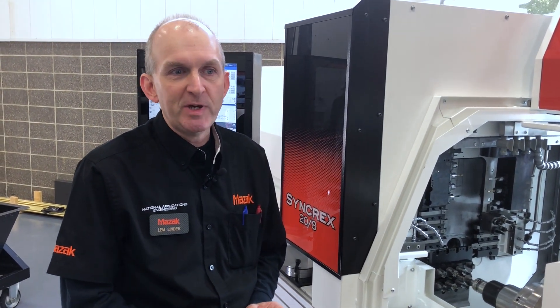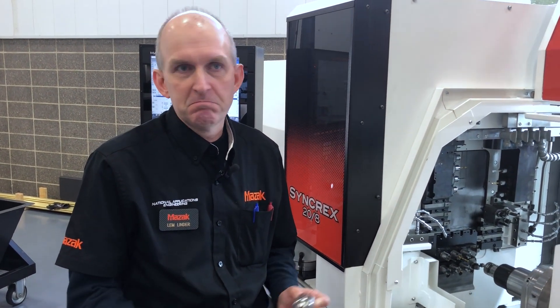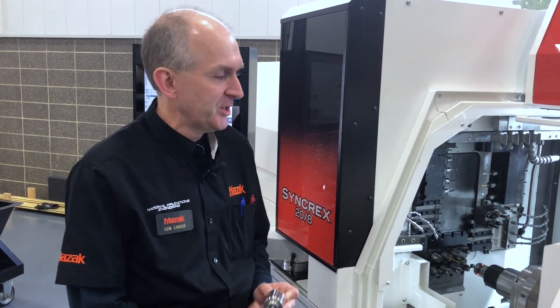Typically when starting a new setup on a machine of this class, the setup procedure would be to mount the tools and set them manually, which could take 3 to 5 minutes per tool. Once we have a probing routine written for it, you can see here it just takes a few seconds to set the tool.